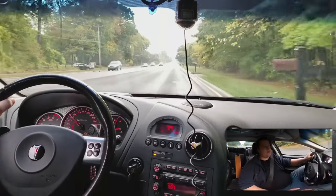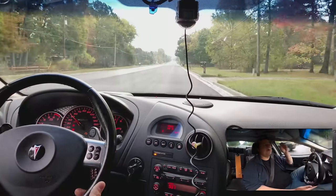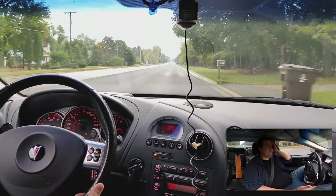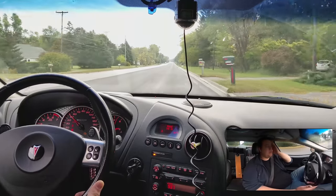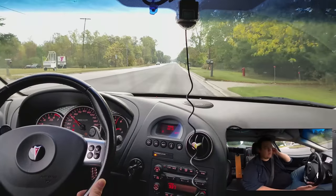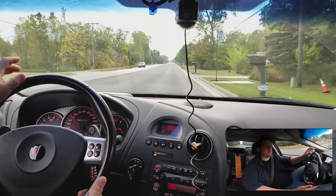Car needs a bath really bad. It's neglect on my part — not major stuff, but I've been so busy. It's just been really, really difficult for me for the past six months.